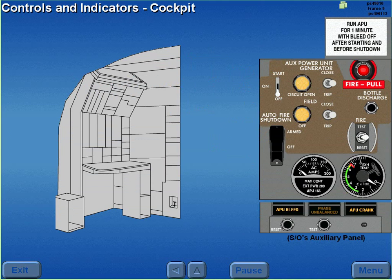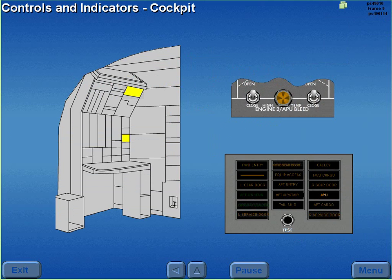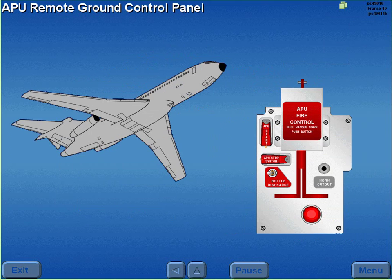The cockpit controls and indicators are located on the second officer's auxiliary panel and the second officer's upper and lower panels. An APU remote ground control panel is located in the left main wheel well.